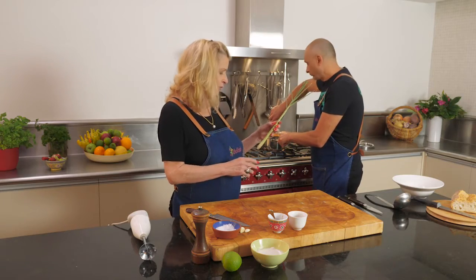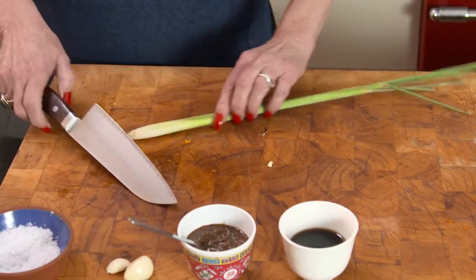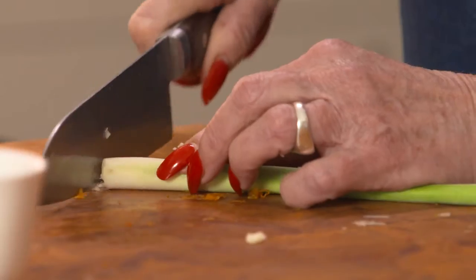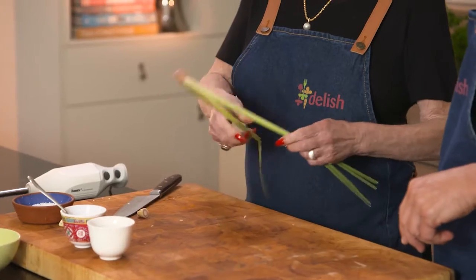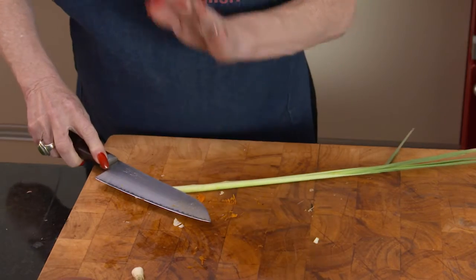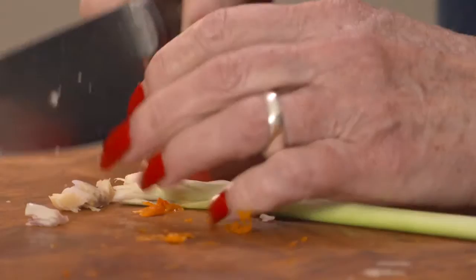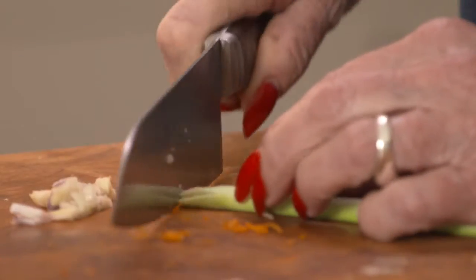The next thing we're going to pop in here is lemongrass. People can get a bit confused about lemongrass — they're not sure which part to use. It's a wonderful lemony herb. What I do is cut the base off and then peel the tough outer leaves off. The bit you want is the white part. I get the base of the knife and go whack on the base, then chop it up, and when you feel it start going a bit stringy, stop. In she goes. Perfect.